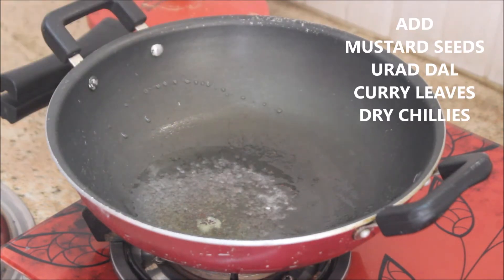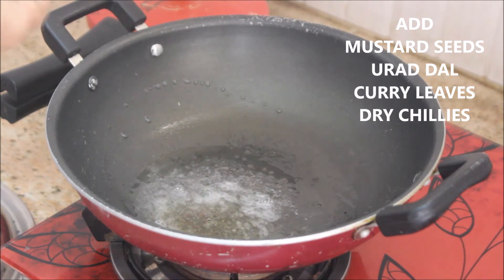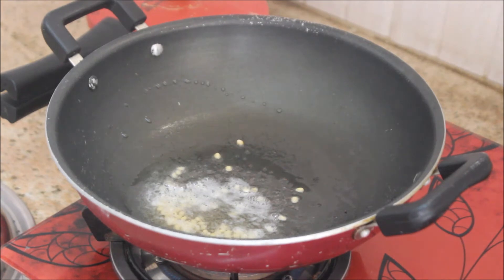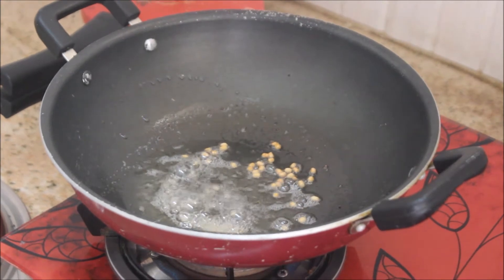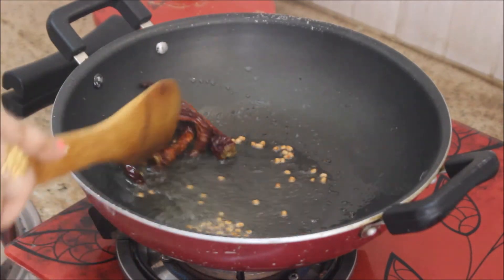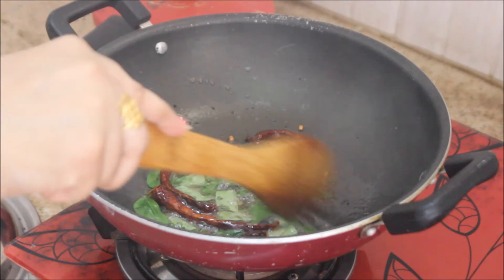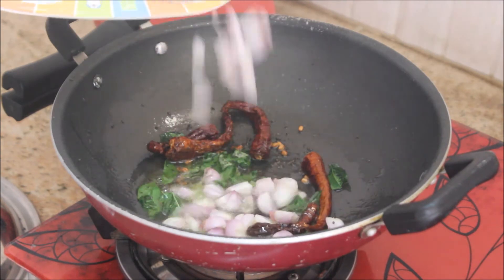Now I'm going to add in the mustard seeds and let them pop, followed by the urud dal. The urud dal turns brown, and then I'm going to add in the dry red chilies — I'm using Kashmiri red chili — followed by the curry leaves. Keep the flame on medium.